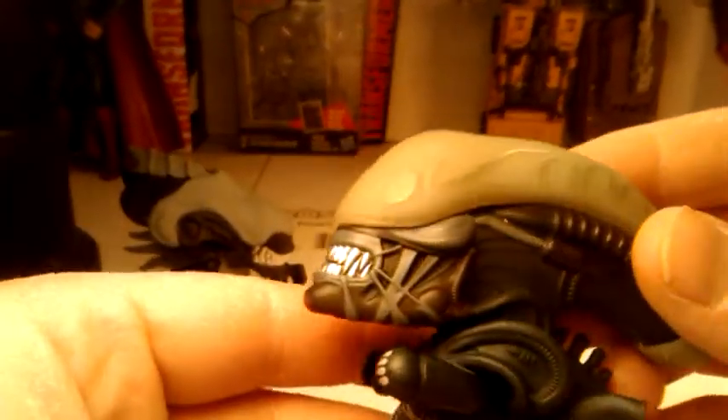Excuse me while I turn these lights back on. I'll let you know in the comments section later if it glows. And I have a little sneak preview for the next episode.